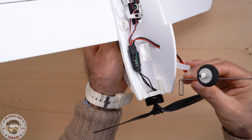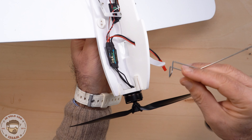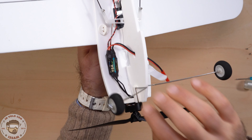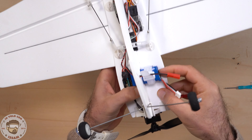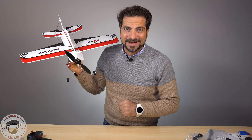Per ultimo, se vuoi decollare da terra e atterrare a terra, devi mettere il carrello: anche questo molto semplice, basta spingerlo dentro finché non senti un click. Adesso non rimane altro che caricare la batteria: la inseriamo nel suo alloggio che si fissa a velcro e possiamo andare insieme a provarlo.